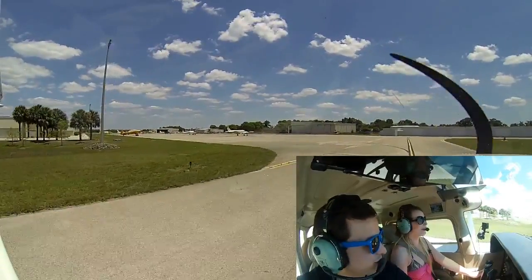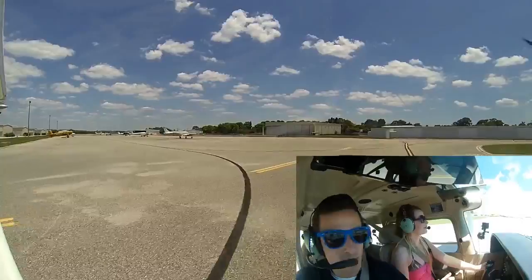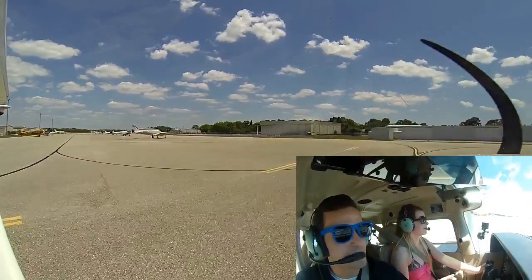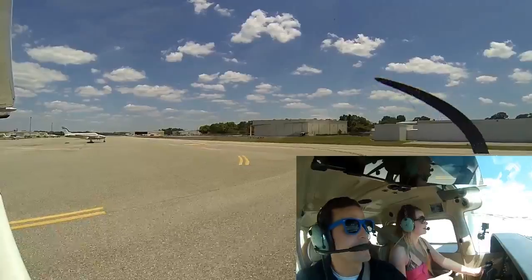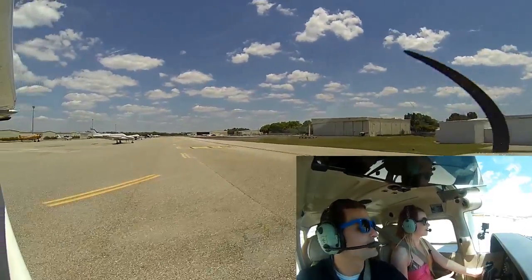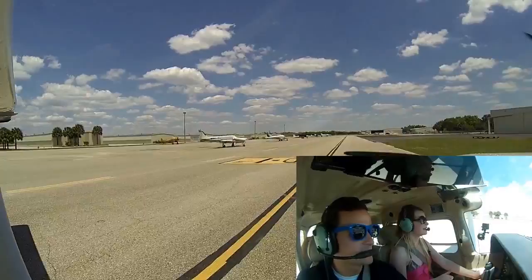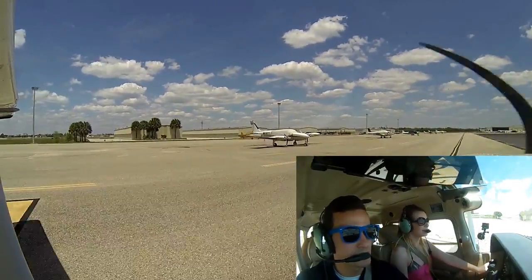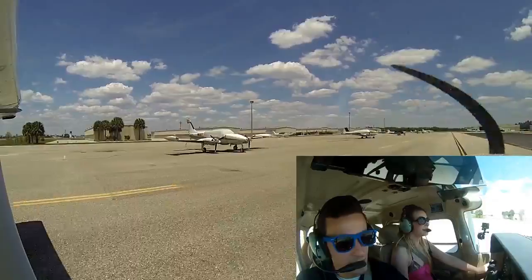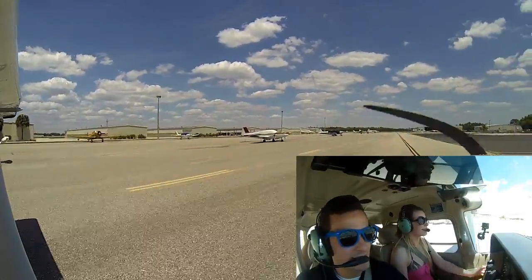Here's about the last turn — we're going left. Push left rudder, a little bit of brake on the top of it. Put it forward — a little bit of right to straighten it out. Just like that — staying on the yellow line.